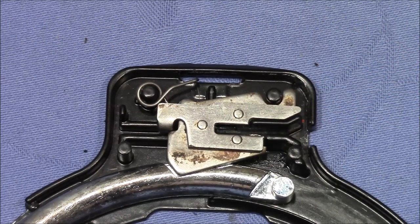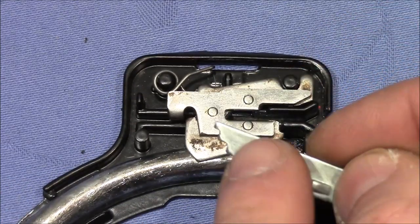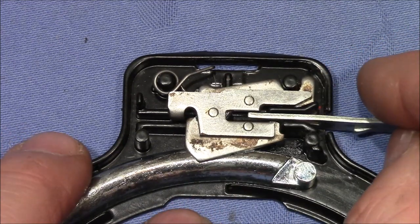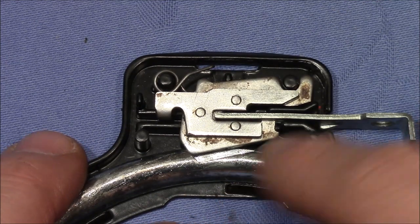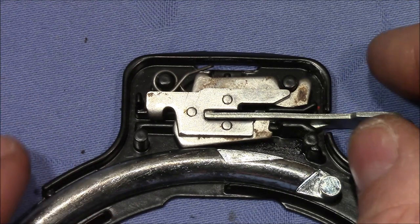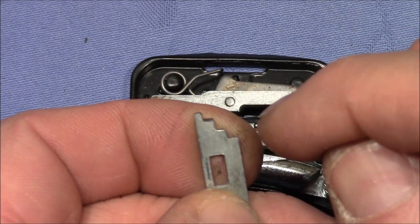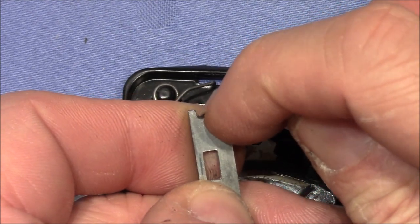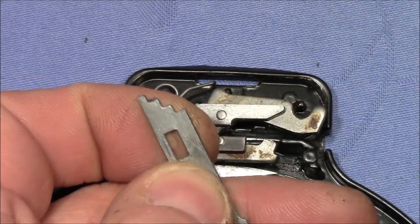It cannot move up unless the upper plate is moved out of the way, which is the job of the very tip of the key. The very tip moves it to the left and gives room for the lower plate to move up. That's the job of this fancy cutout here on the tip of the key with these steps here. But only the first and second steps are actually necessary — the rest is just for show.